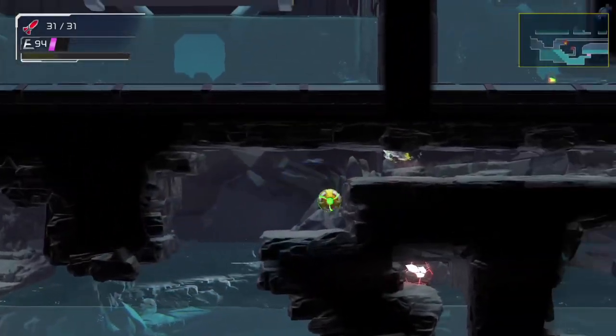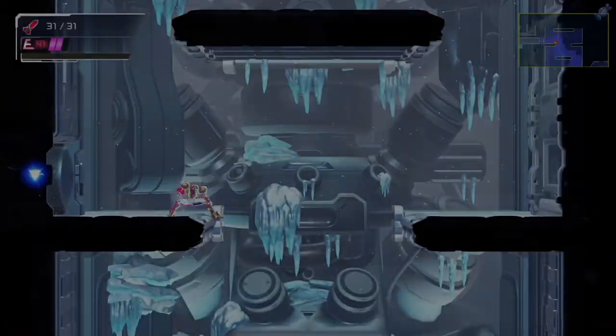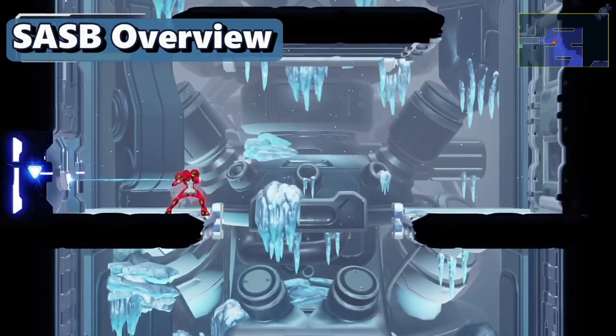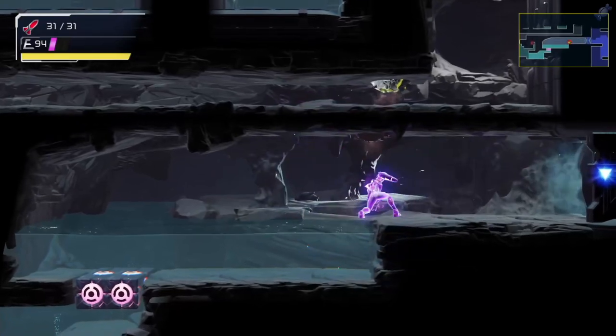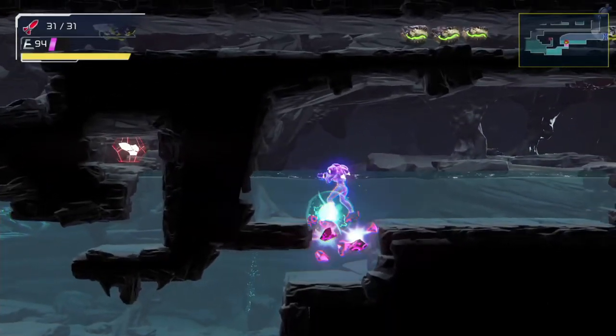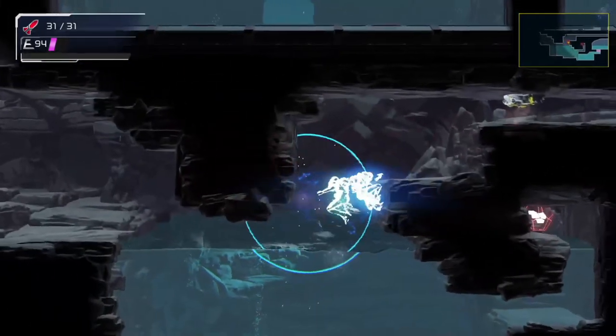Let's start this tutorial by taking a closer look at the trick to understand the steps involved. To perform this trick, we need to short boost on this platform, store the spark, flash shift and destroy the bomb blocks, and then ball spark diagonally into the ceiling, unmorph and flash shift onto the platform.